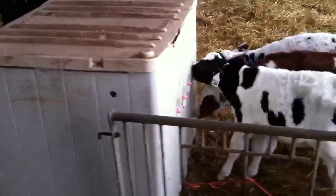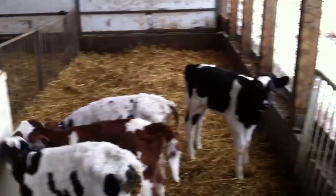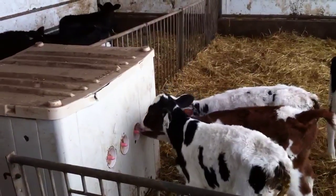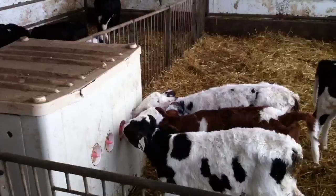I've got a thermostat running to it to keep it about 12 degrees Celsius or so, because it does freeze inside this barn on the coldest days. The calves do very well on this system and we've had a lot of success with it.